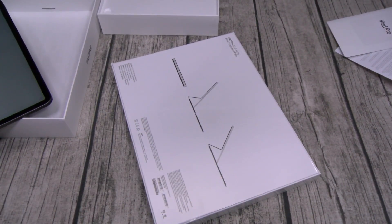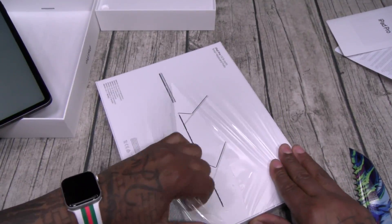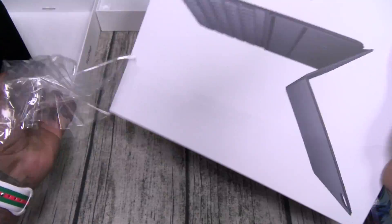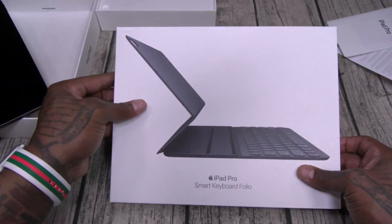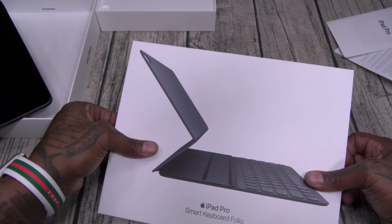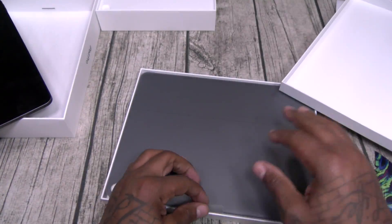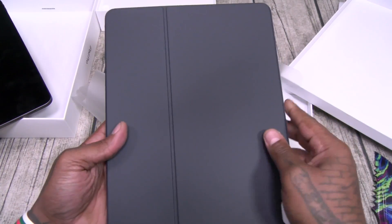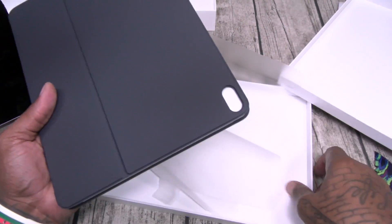200 bucks on this. I've never seen this in person either. Let's see if it was worth it. Nice presentation. One thing about Apple products — the smell when you're unboxing this stuff is going to hit you right in the face. Here's the Smart Keyboard — it has a nice, kind of silicone feel to it.